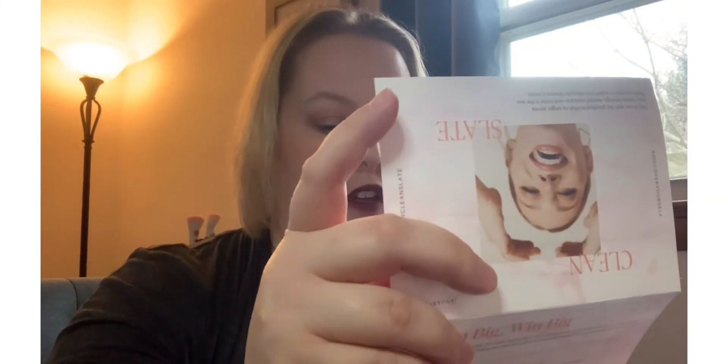So that is it for my Ipsy Glam Bag for the month of January. It was really late getting here this month, but I really enjoyed everything I got — everything is something I will use. And I forgot to mention the full size of that blush is $26. I feel like I got a good set of products this month. I'm happy with it — two brushes, so I'm good! Thank you so much for stopping by my channel. Let me know in the comments what you got in your Ipsy this month if you've got the regular bag. If you have not already, please click that subscribe button and hit the bell for all future notifications. Until next time, I will see you in the next video — bye guys!